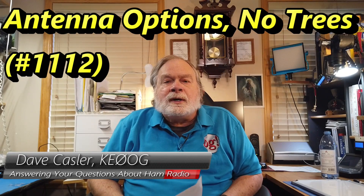Hello, Oggies Worldwide. I'm Dave Kassler, Amateur Radio Callsign KE0OG, here with another episode of Ask Dave.